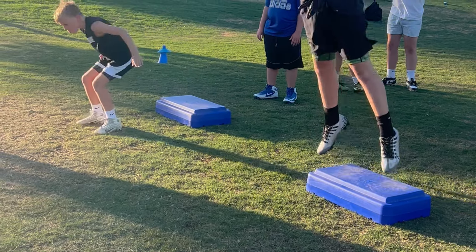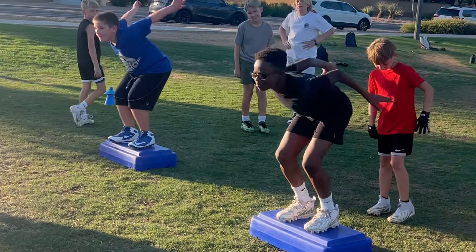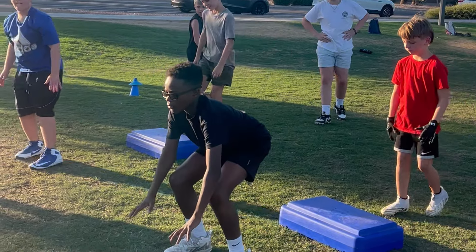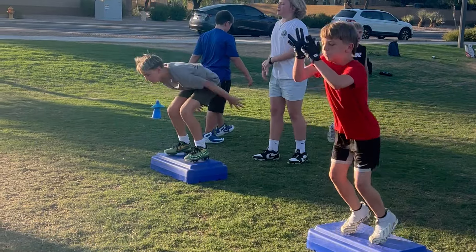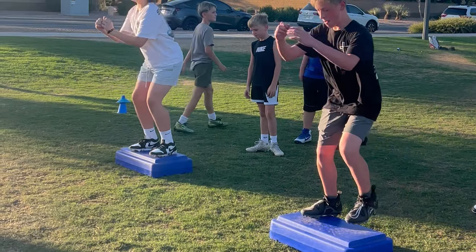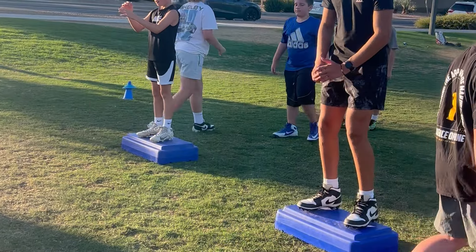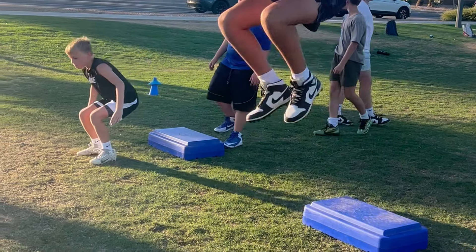Drill number one is what I like to call an altitude drop. These are basically depth drops, but this time we're jumping off of a box and sticking the landing. These are really, really good because in this situation, we're absorbing force. The more force that we can absorb, the more force we can produce. When we're doing these altitude drops, we're jumping high off the box and bending the knees and hips on our landing. I tell the kids it's almost like jumping into quicksand — our feet get immediately stuck into the ground. That's exactly what we want: stick into the ground, absorb the ground, and land solid.